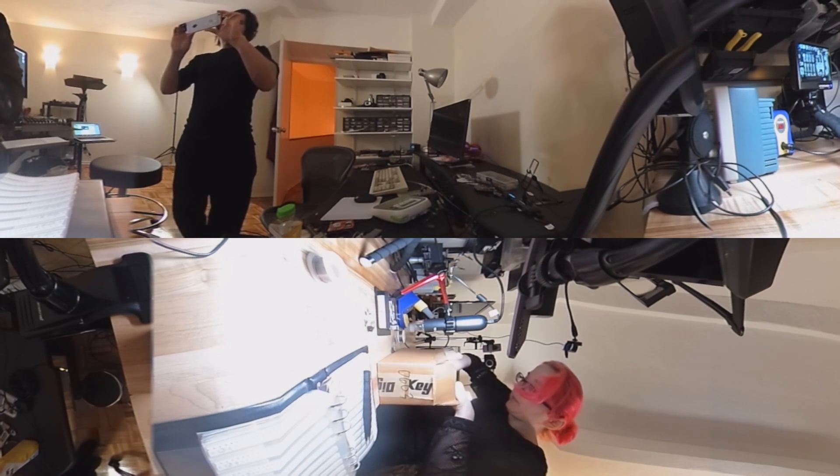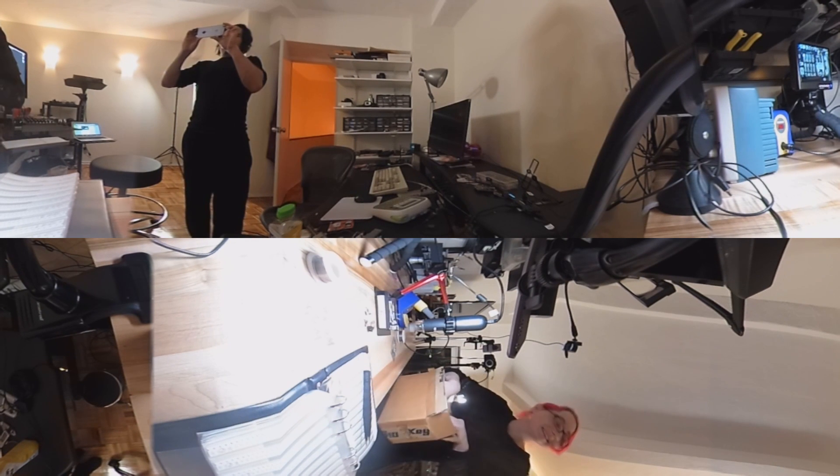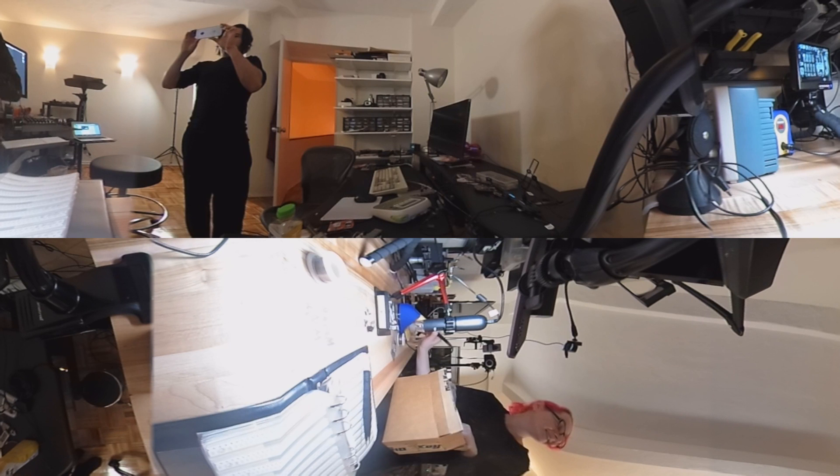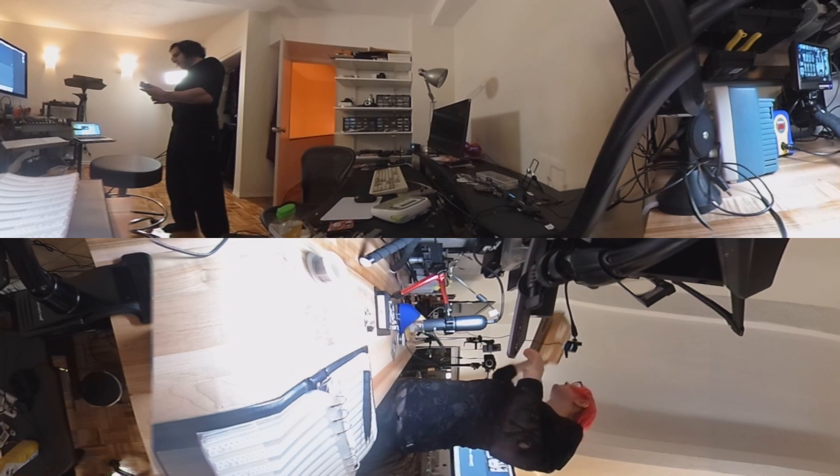I'll skip the LEDs and just do them. I'm going to do the first thermal. Okay, turn around. Hold still. This is a thermal camera? Yeah, this is a thermal camera. Okay, we'll see if it picks up.